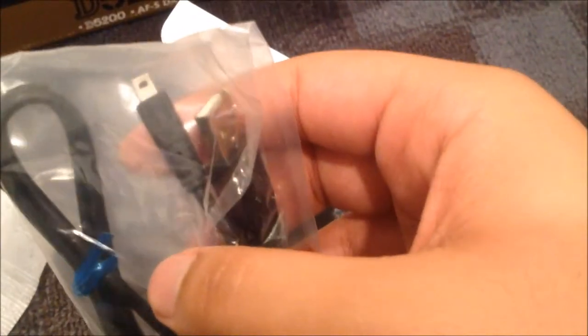We have some AV cables and a little cap. I'll read the instructions later. It doesn't take batteries — it's rechargeable. Hopefully that's the right cable. Nice leather strap included — shout out Nikon. And that's the battery charger. Complimentary accessories, and there's the main battery itself.